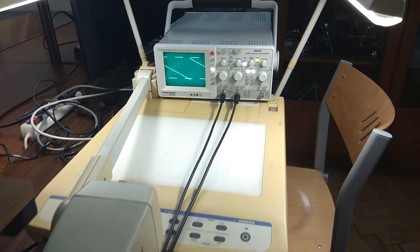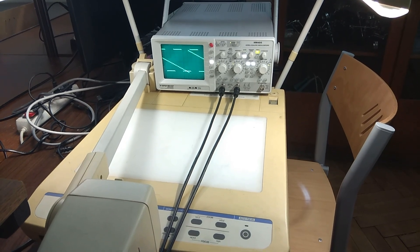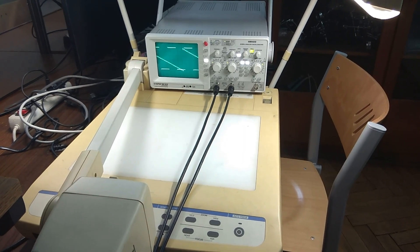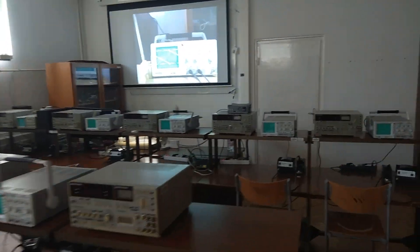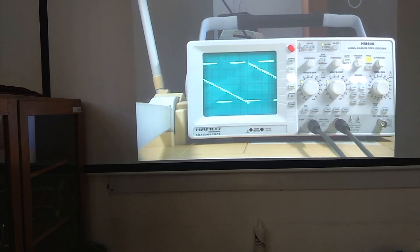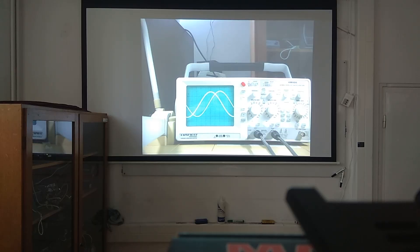Thus, it was a great relief when I received a camera projector. It primarily views objects placed on its flat surface, but luckily the camera holder could be tilted to show the oscilloscope from the front. I used this method successfully for a long time.